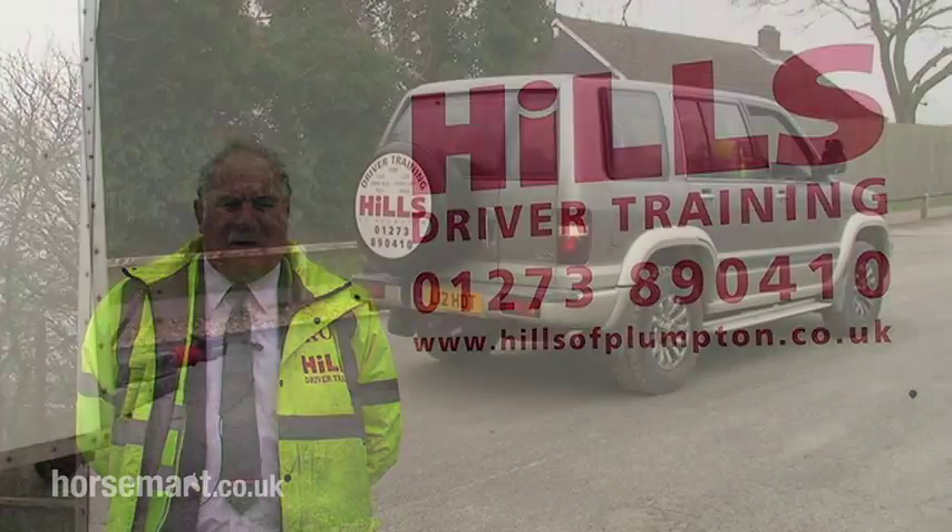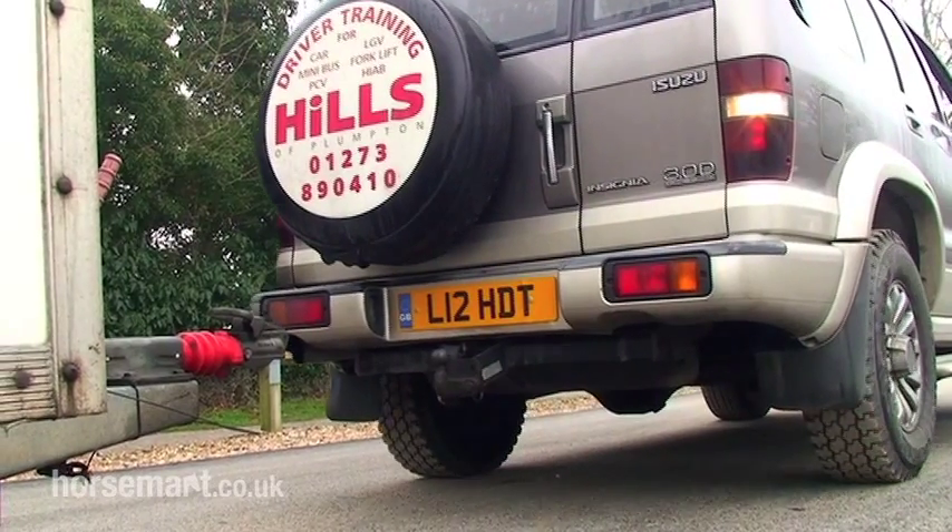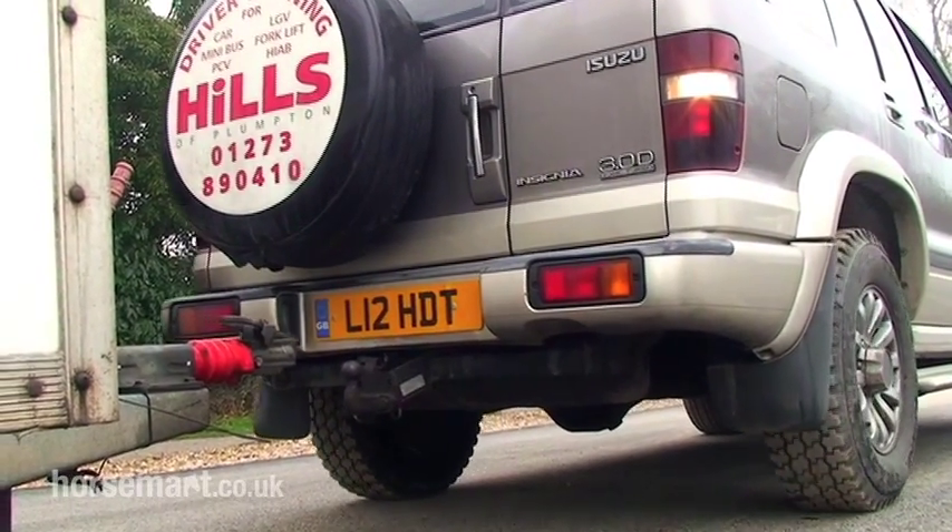Hello, my name is Rod Hills. I work for Hills Driver Training in Plumpton Green, East Sussex. And in this video, we're going to show you how to connect the trailer up. It's known as a trailer pickup.